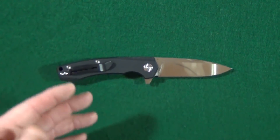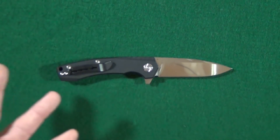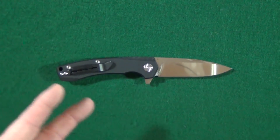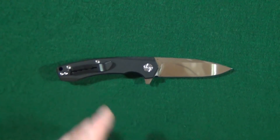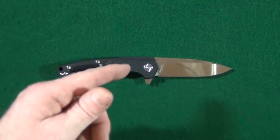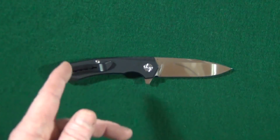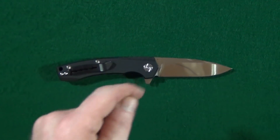This is the GeoKnife GEO901. GeoKnife is an OEM company that is also starting to manufacture their very own in-house designs. I'll put a link down in the description to their company website and also to the Amazon listing where I purchased this. Let's take care of those size comparisons.